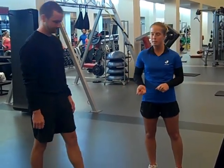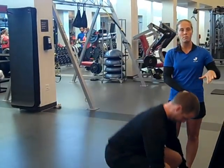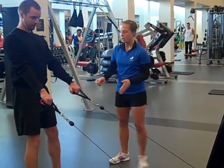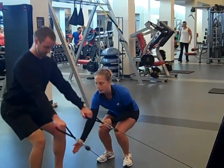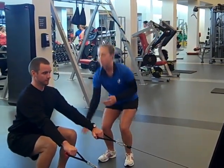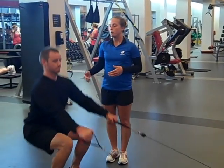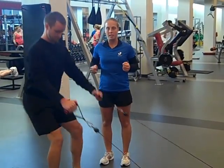We have Chris — he's going to demonstrate. What you want to do is have the arms and the chain all the way down, grab ahold of the handles and take a few steps back. You're going to lower yourself into a squat, keeping your heels flat on the ground, knees over your toes. As he comes up, he's going to pull back into a row. Whenever you pull into the row, you want to squeeze your shoulder blades together.